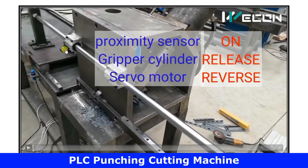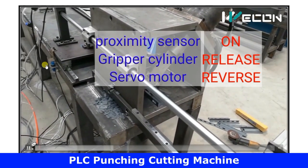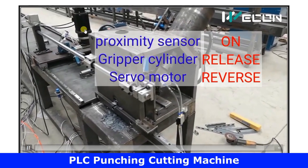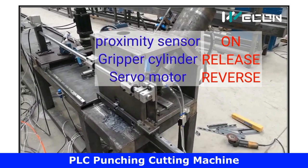Now we will see the machine working in different steps. The gripper assembly has reached its final position. As soon as the proximity sensor turns on, first the gripper will release, and then the motor will run in reverse direction. This is the first step — shown here in slow motion so we can better observe the logic.